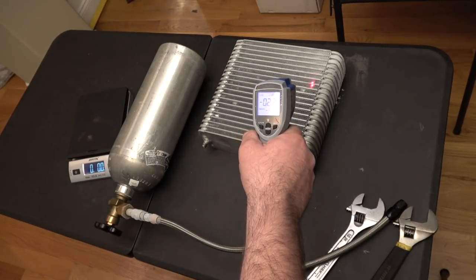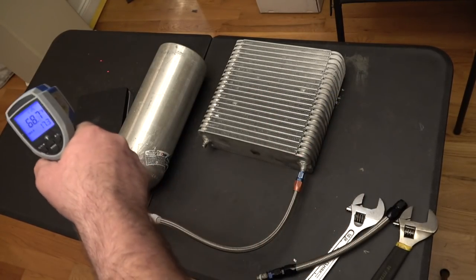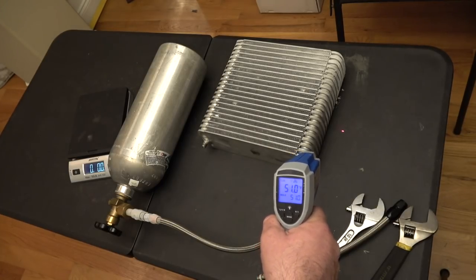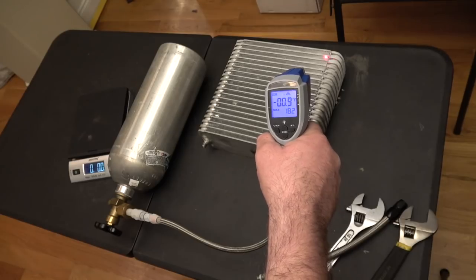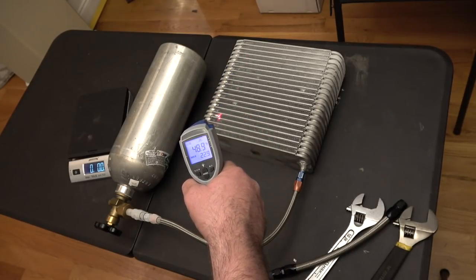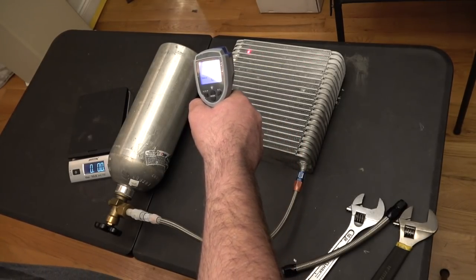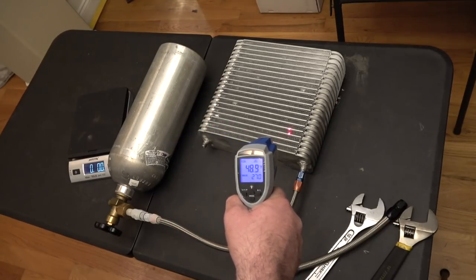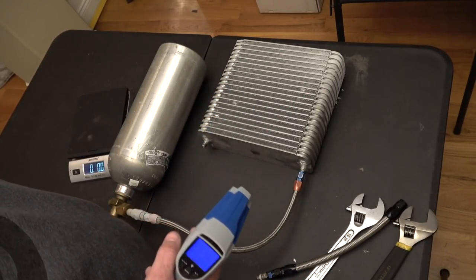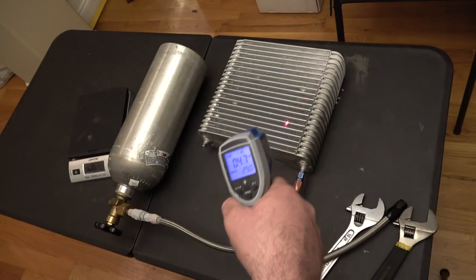The ambient temperature out here is about 75 degrees — that's what everything around us is. The table where the core was sitting has been cooled by contact. The core is still reading minus one, minus two. Up there is zero, down there is about 20, so the average is around 10. On the other side it's 51 and 41, so the average temperature of this core is roughly 20 degrees. That is very cold.